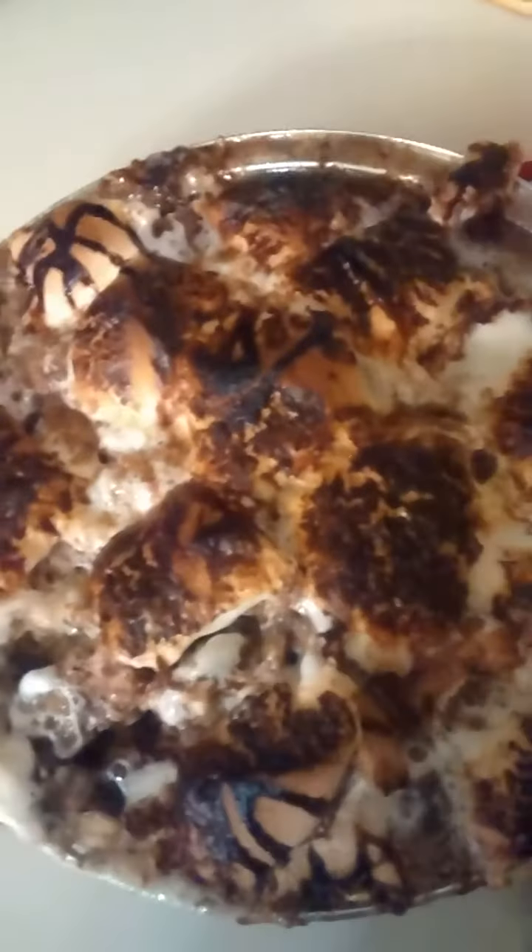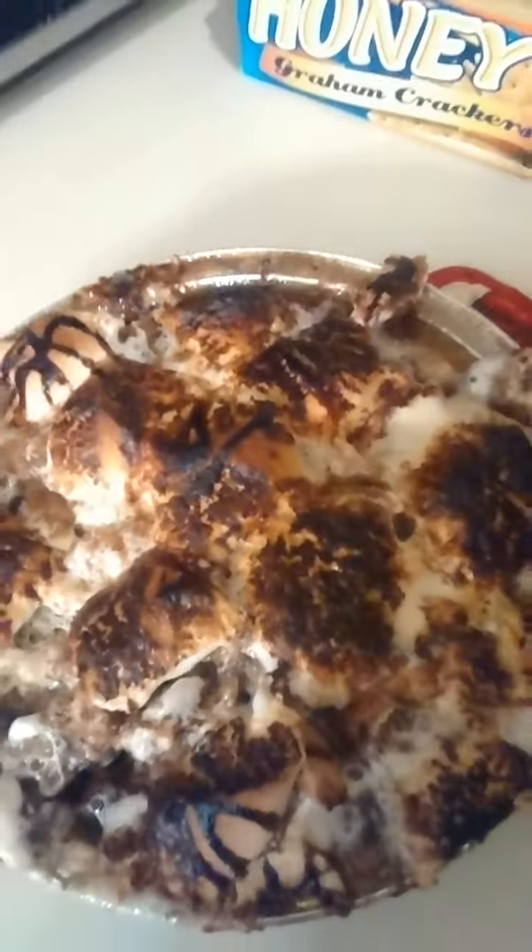Then you want to do another layer of graham cracker and banana. You want to make sure you mix in the mixture I mentioned before — you want to pour that all over this and bake it for about 15 minutes. You won't have to bake it long because it's not bread. Then take it back out and add your marshmallows, and drizzle again with the chocolate. And that's my version of bread pudding using graham cracker.